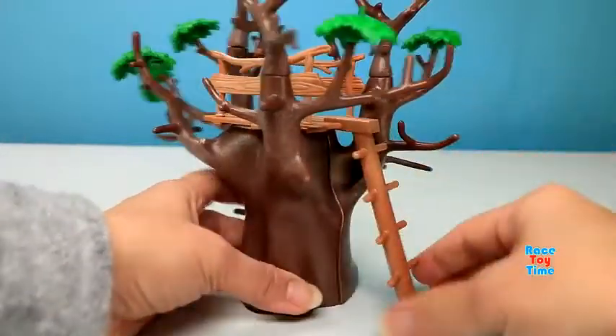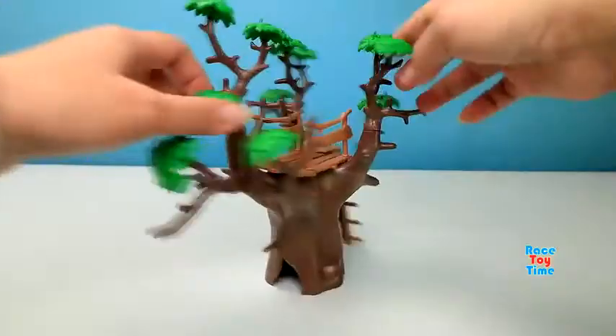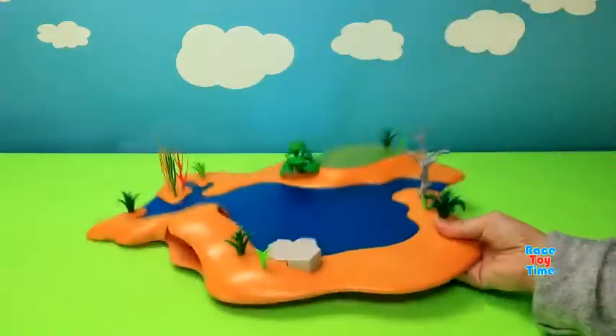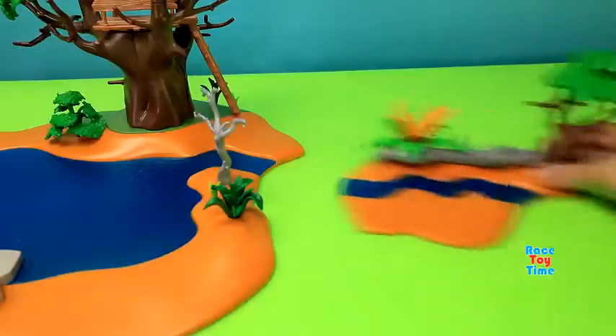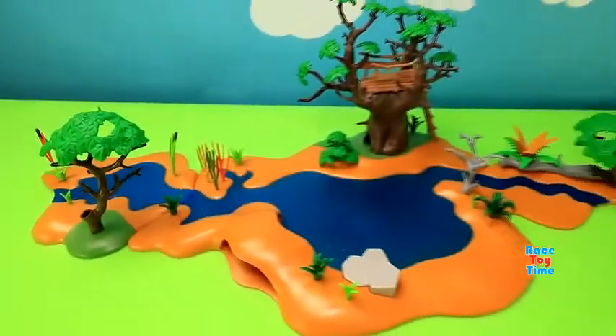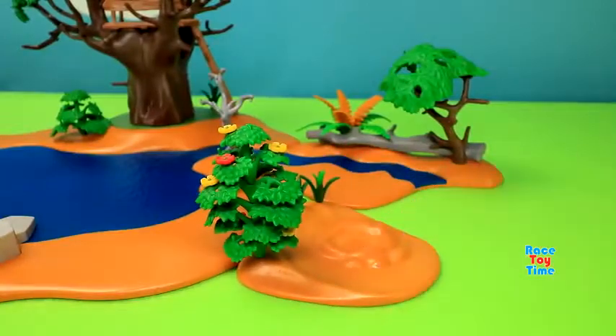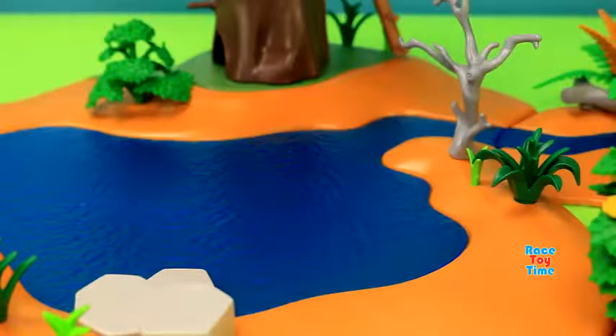And here's the ladder for the tree stand. Now let's set up the waterhole. Here it is. And now let's put some animals around the waterhole.